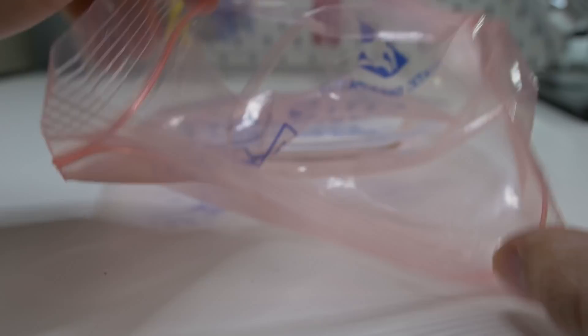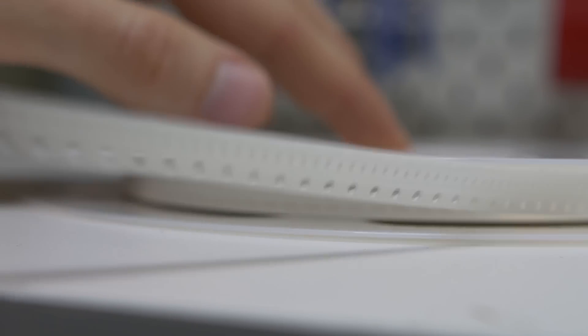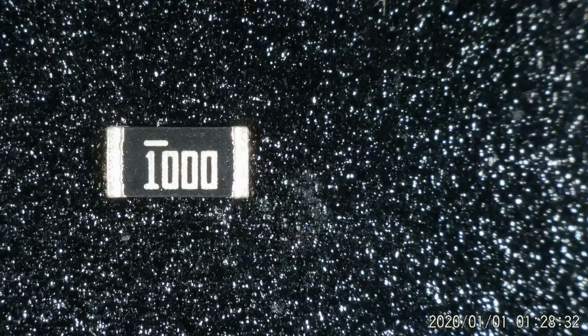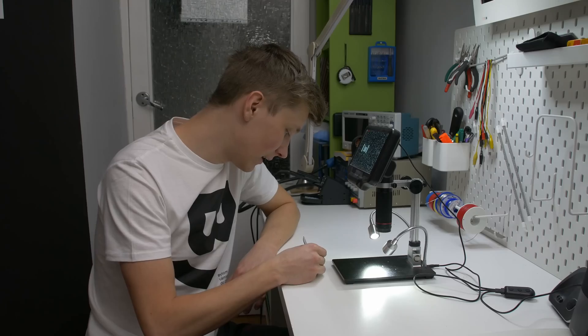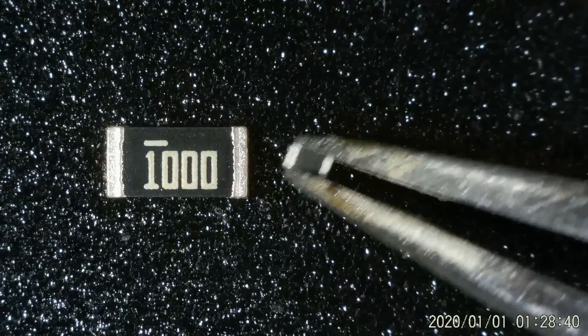0402. There is good news — I have 10,000 attempts. Just to show you the difference, here is the 1206 resistor and here is the 0402. I almost lost it already.